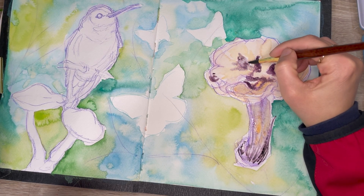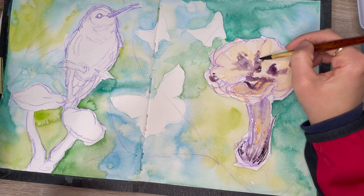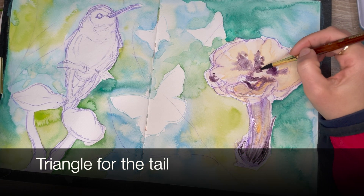And for the hummingbird, I used an oval shape for the body and then a circle for the head, and I built from there.